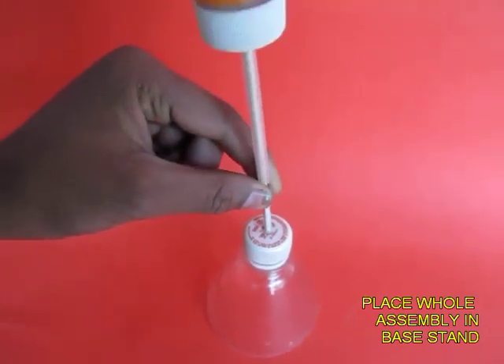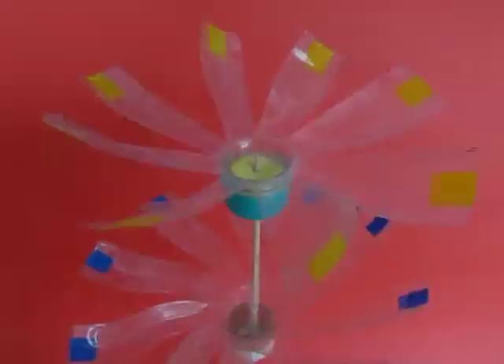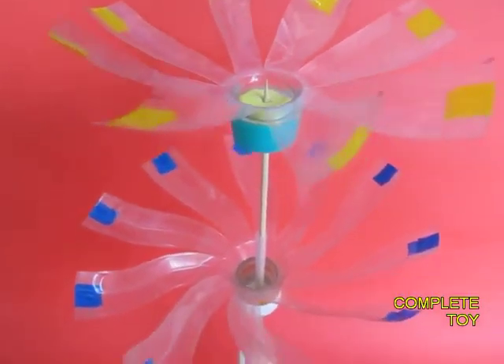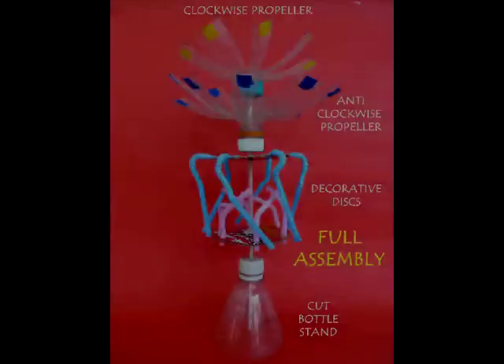Place the wooden skewer in this mount, and if you place this assembly under a ceiling fan then the fans will spin.